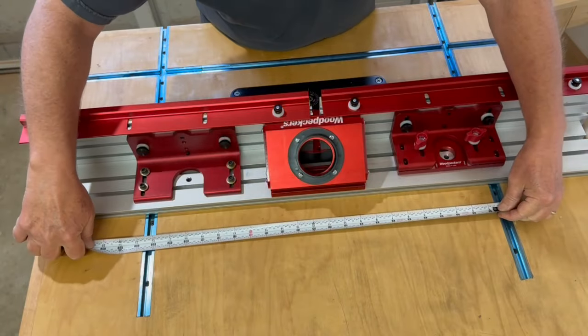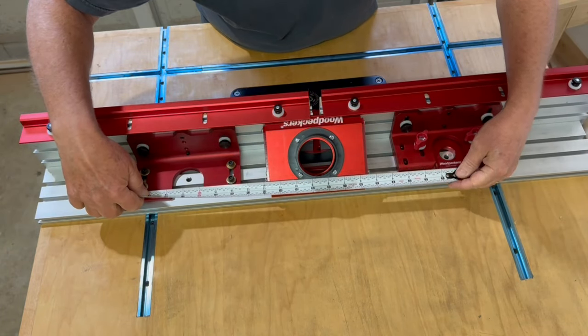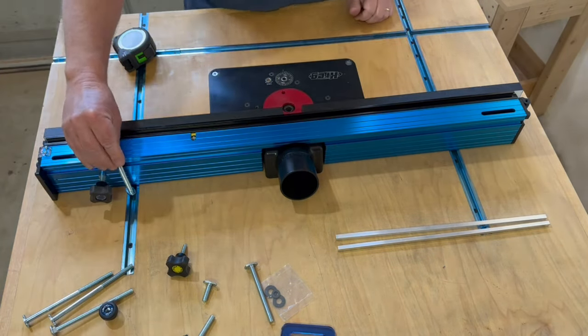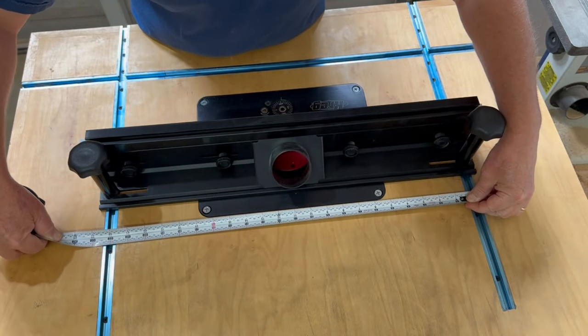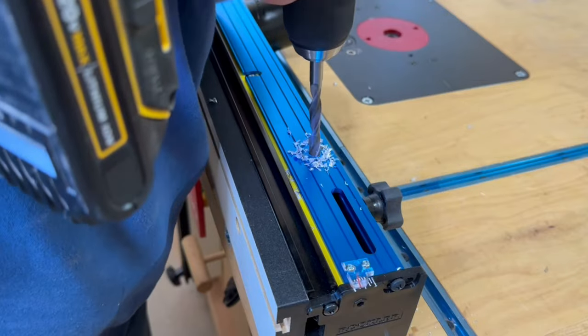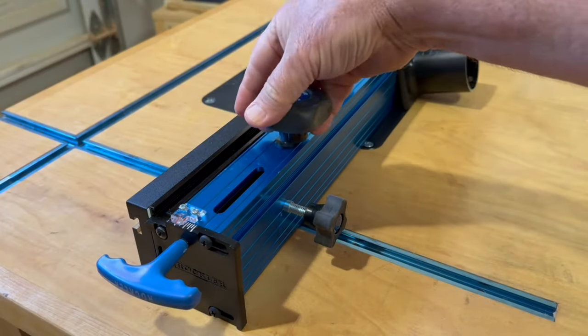Each of these fences works with a different hold-down spacing, so if you're building a router table like I did, it's important to consider which fence you want before cutting the T-track slots. The T-tracks on my table are 22 inches apart, which fits the Taytools but not the Rockler fence. No worries though — I just drilled some holes in the Rockler fence at 22 inches apart and it works great.